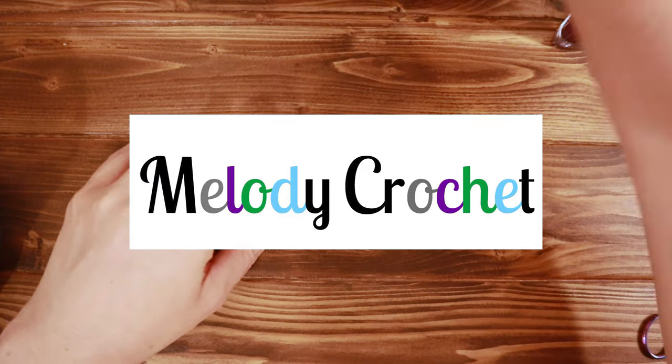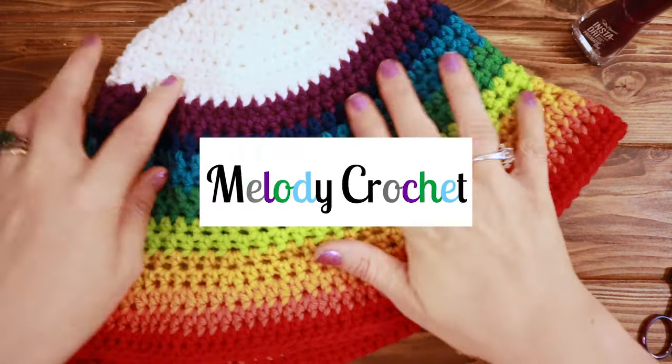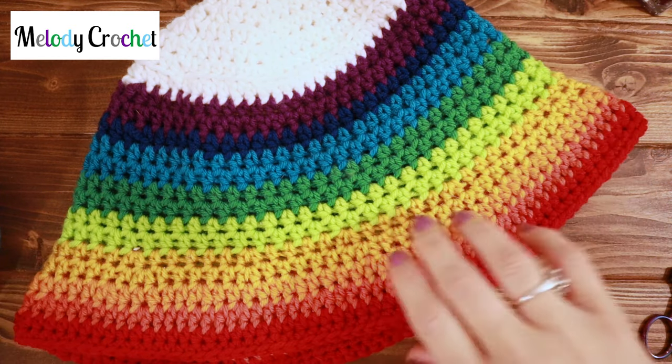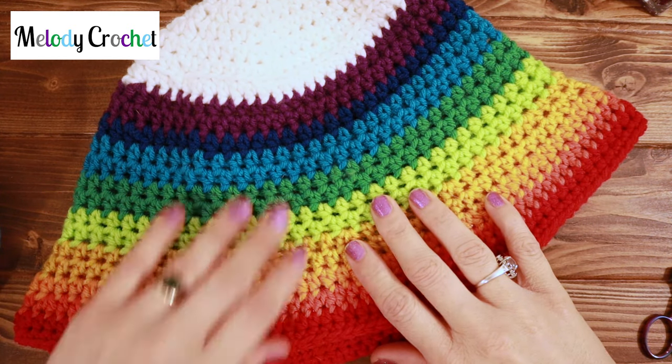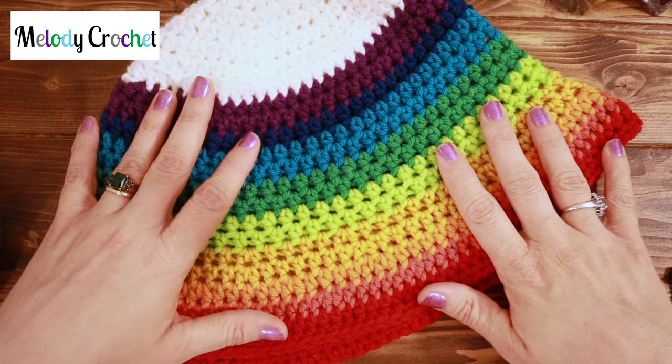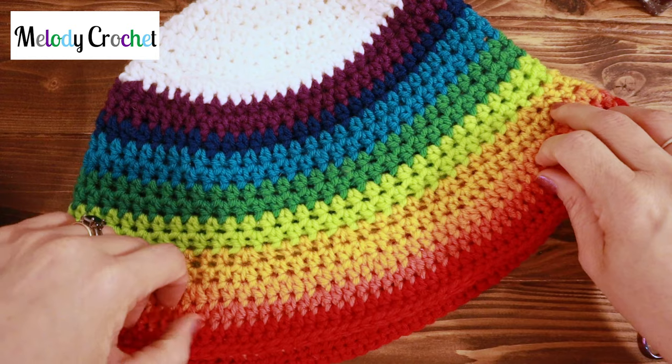Hey friend! Today we're going to be making the bucket hat. I'm so excited. I'm addicted to bucket hat making. They're so quick and easy and just so fun — we always need a hat, and these are going to be great for summer because we have spring and summer arriving right now.